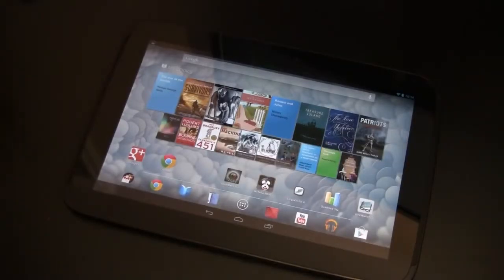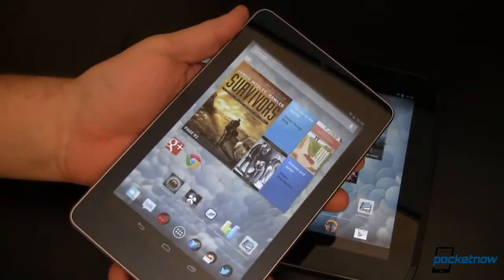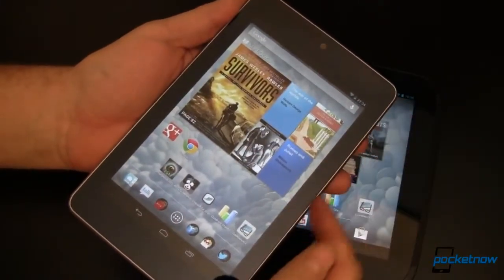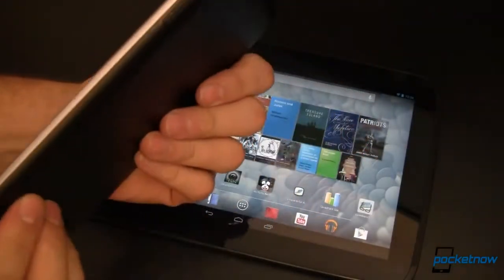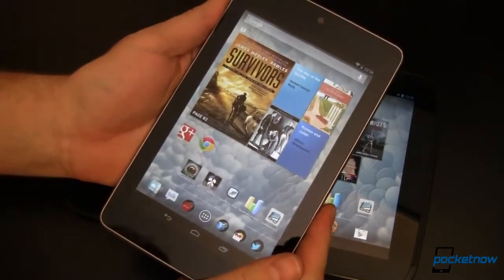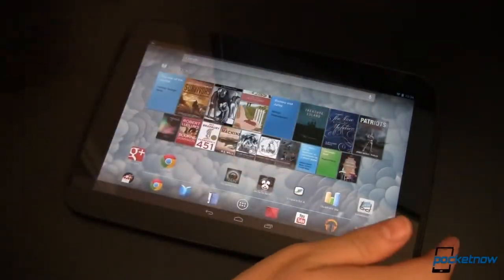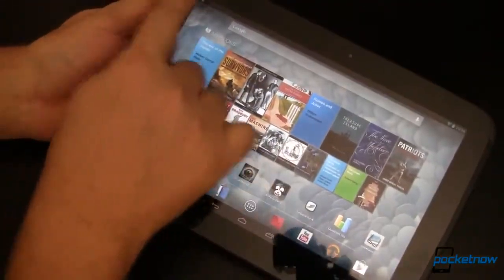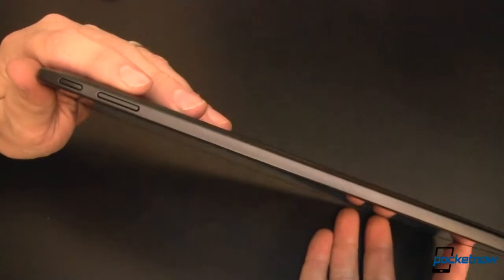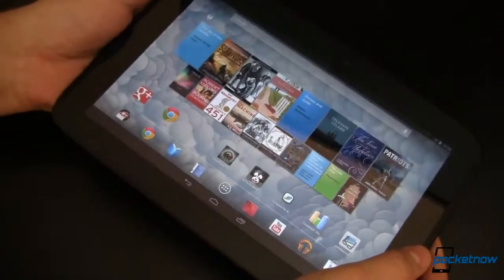Let's start out by looking at build differences. The Nexus 7, as you might have guessed by its name, is a 7 inch tablet. It's 4.72 inches wide, 7.81 inches tall, and 0.41 inches thick, and it's designed to be held in portrait orientation. The Nexus 10, on the other hand, is 10.39 inches wide, 6.99 inches tall, and only 0.35 inches thick. It's designed to be held in landscape orientation.